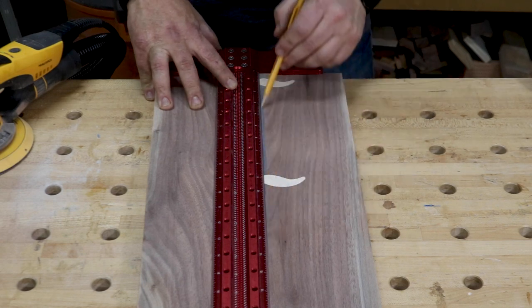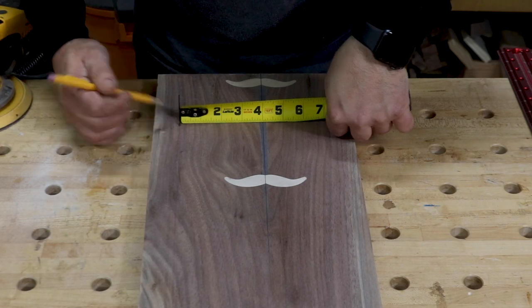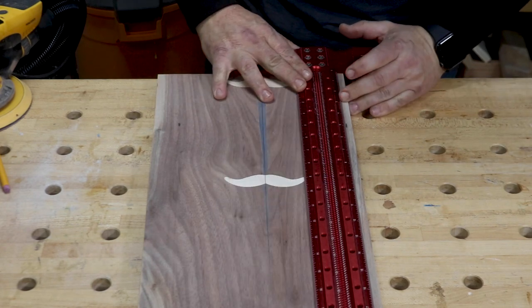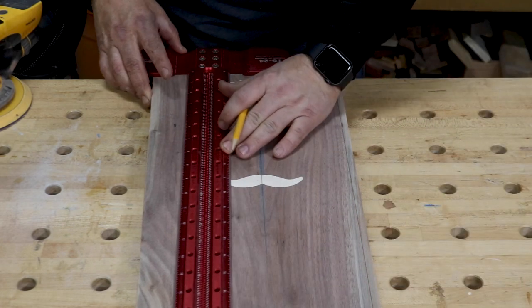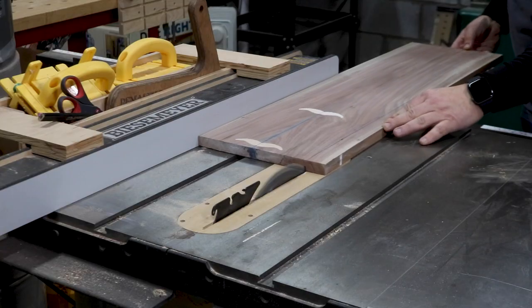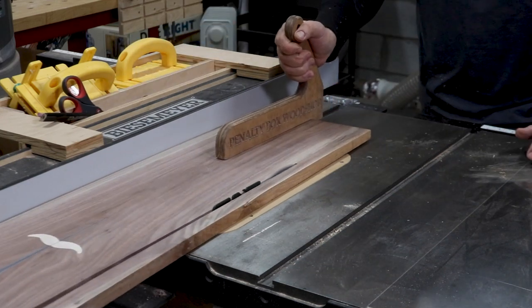I wanted the mustaches and the epoxy to be centered on the board once it was completed, so I used my T-square to mark a line down the center and measured equal distances from each side to create the width of my board. Over at the table saw, I made the cuts and then started to lay out the design for the board.